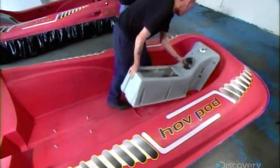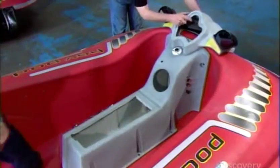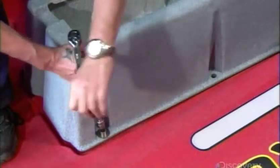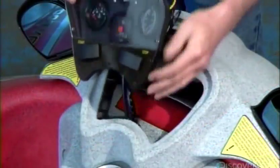The crew now fastens the seat base and console in the front of the hull. Once it's secure, they fit the gauge panel in its slot.